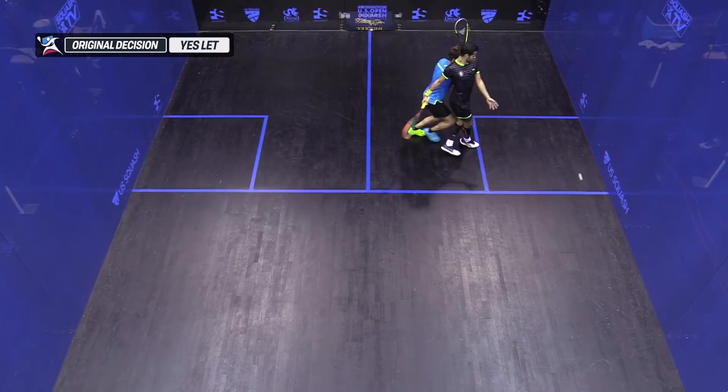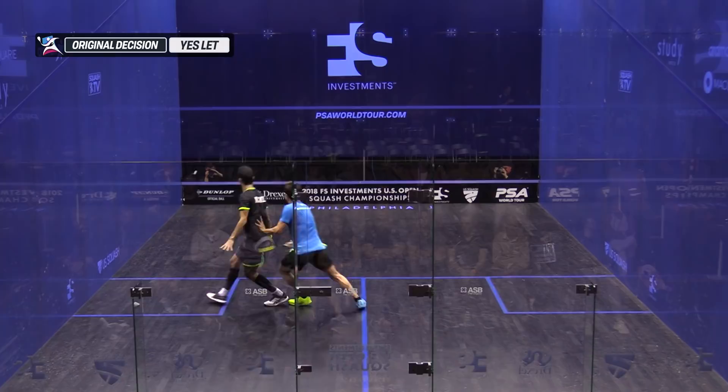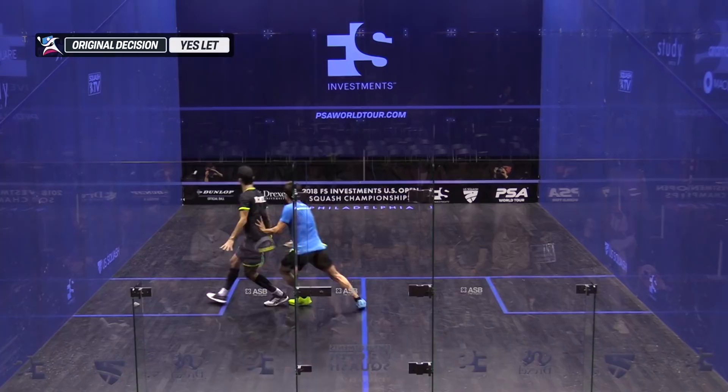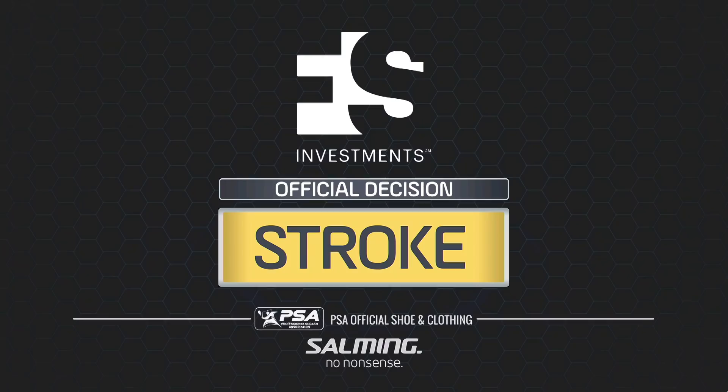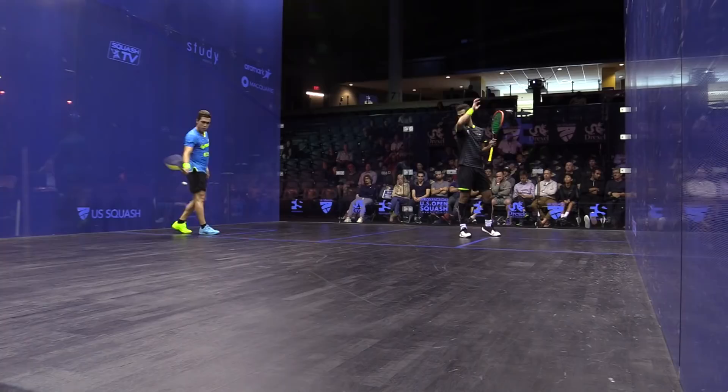That's a stroke. Actually no — he's playing him a little bit there, it's a bit nutty. What would you give? I'd give a let ball in this situation. Stroke to Rodriguez. Decision overruled — stroke to Salazar. Decision upheld. Rodriguez has no reviews remaining.